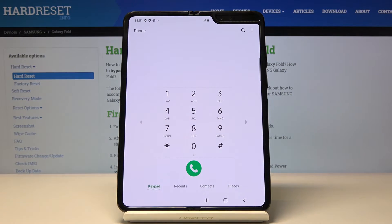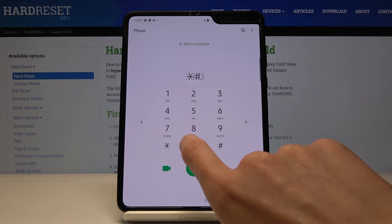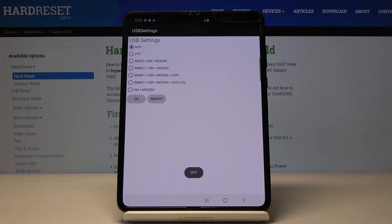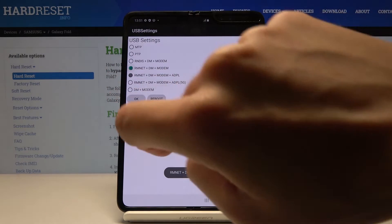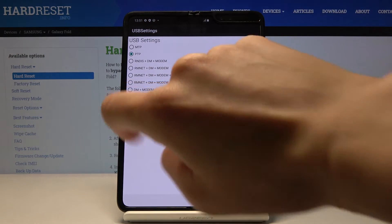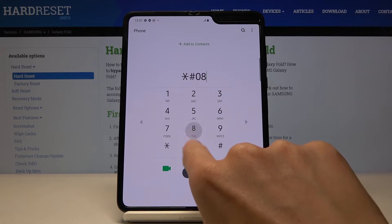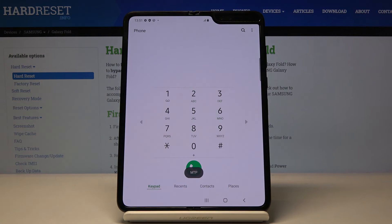Another code is asterisk pound 0808 pound. Here you've got the USB settings. If you would like to change the setup of your USB cable, click here and mark the one that you would like to apply, then click OK and it is saved. To change it again you have to enter the same code one more time. Let's go back to the previous setup, tap OK, and this is it.